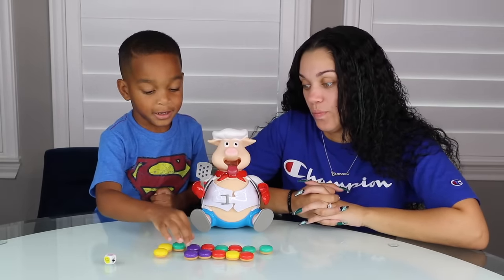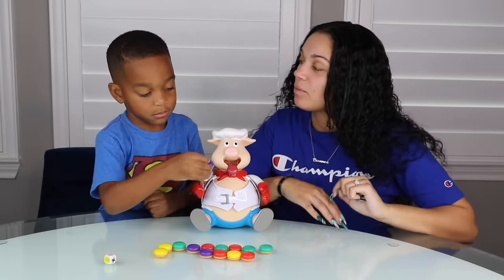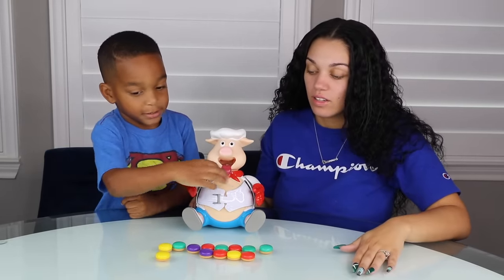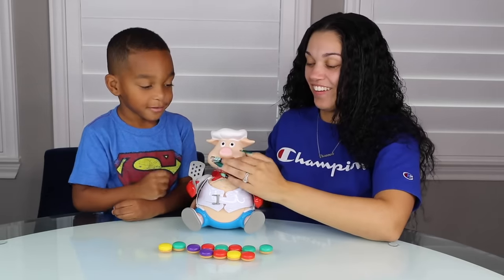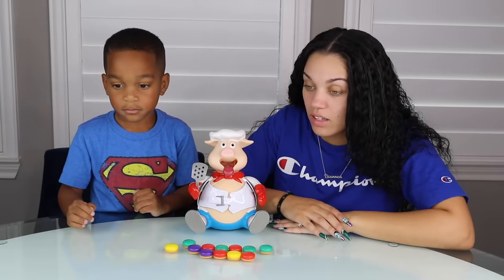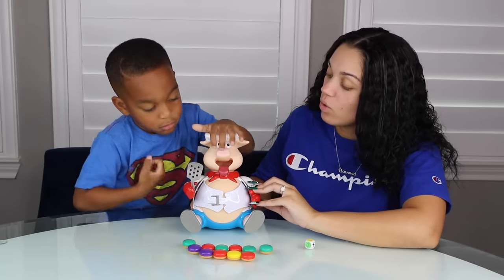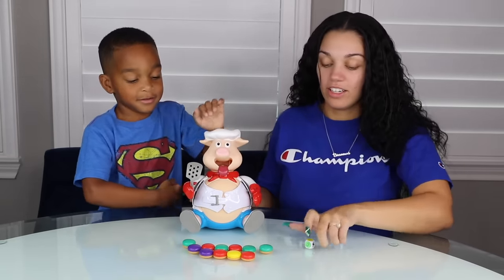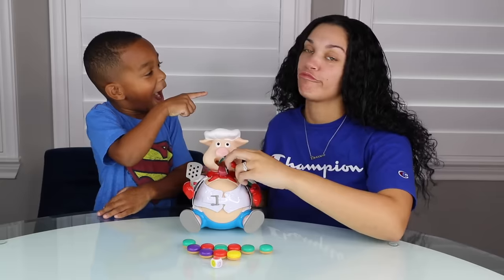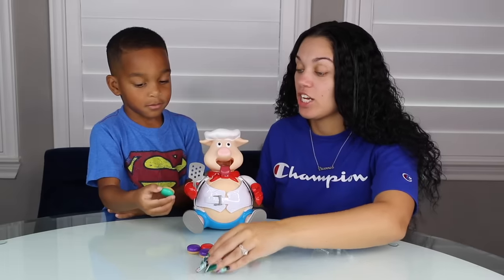Purple. You get two. Ready? One, two. Good job. Yellow. Four. One, two, three, four. Yellow. I got three. You got three. One, two, three. Good job. Mama got red. I got two. One, two. He's getting close, DJ. Roll the dice. He gets no hamburger. I got four. Oh man. One, two, three, four. He's getting close to popping, guys.